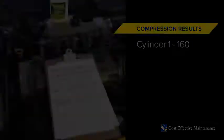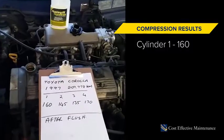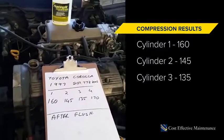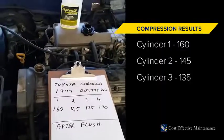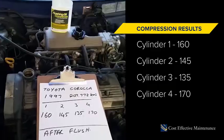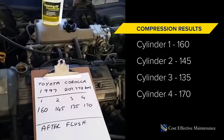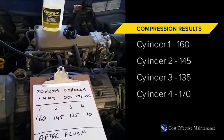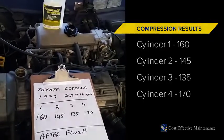That's 145 on that one. This is our little Corolla with 200,000 k's on it — we saved it from a life at the wrecker's yard. It hadn't been serviced for four years but it seems basically pretty sound, so we've done an initial compression test. The middle number was a bit low, so we're hoping it'll come up a bit after the flush.